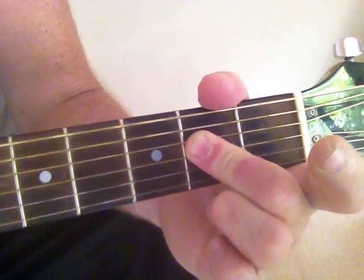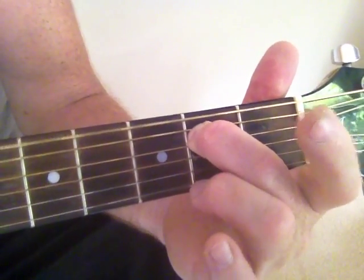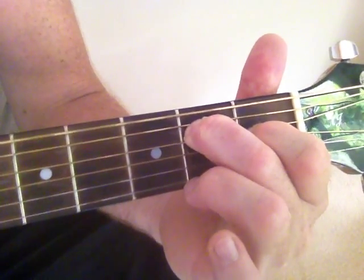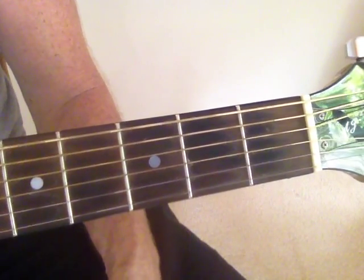So we're going: E minor, A, E. That transition is really easy.